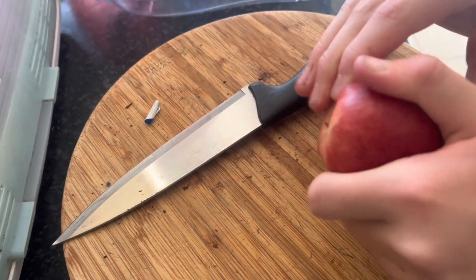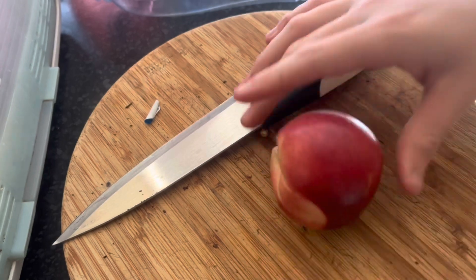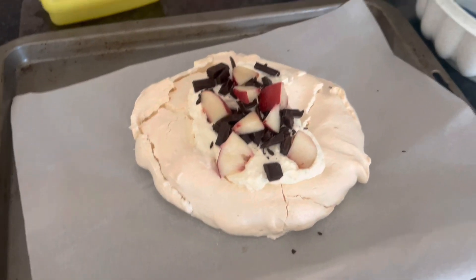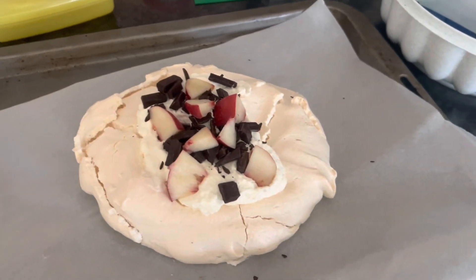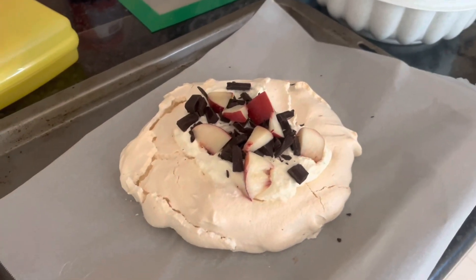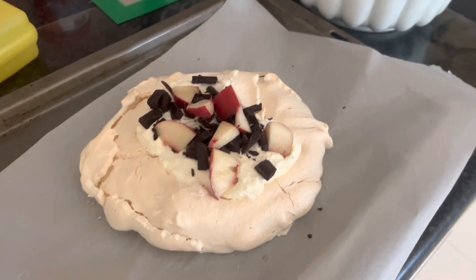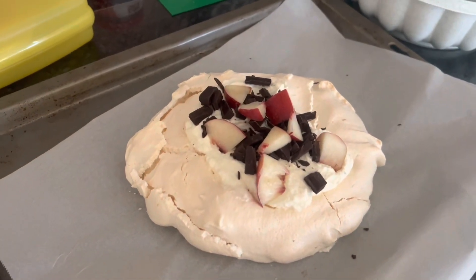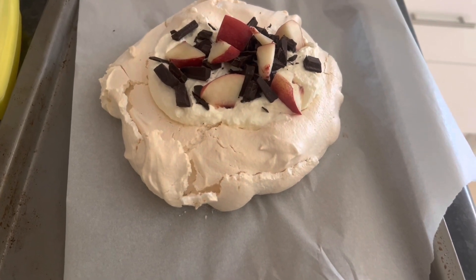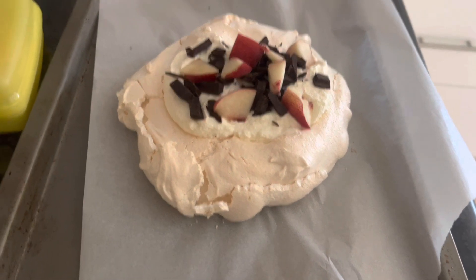I've never done this before so I'm not very good at it — I might have to do this off camera. This is the pav — I know it's not great. I haven't made them very much; this is only the second one I've made entirely by myself. I think it turned out much better than the one I made yesterday. I've also made the mousse and it's in the fridge right now.